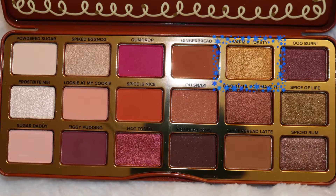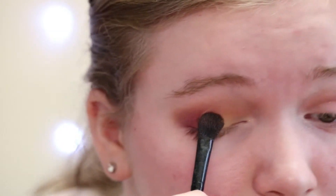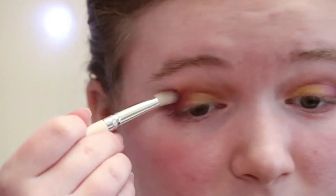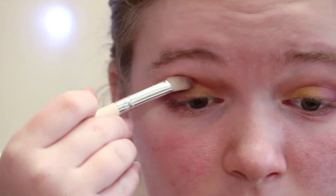Next I'm going to take the shade Warm and Toasty and I'm going to apply that on to my inner corner, working towards where I applied the two other colors. So since this is starting to turn sort of tropical, we are going to take the shade Gingerbread and I'm going to apply that in my crease just to blend all the shades together and blend it out.